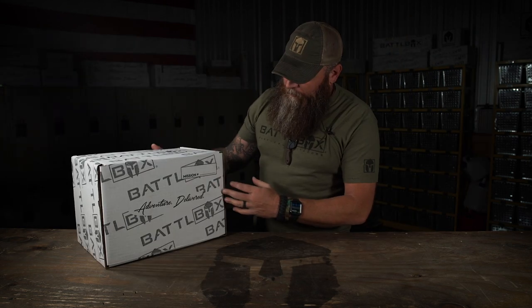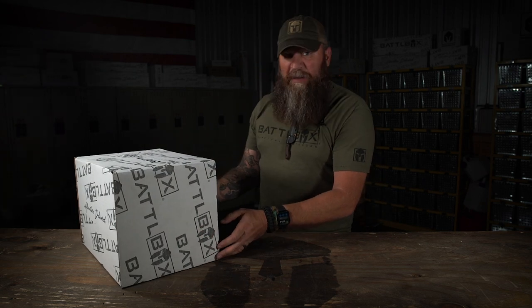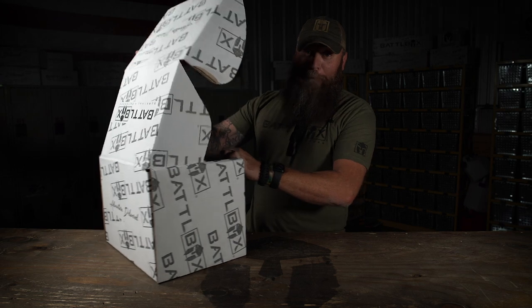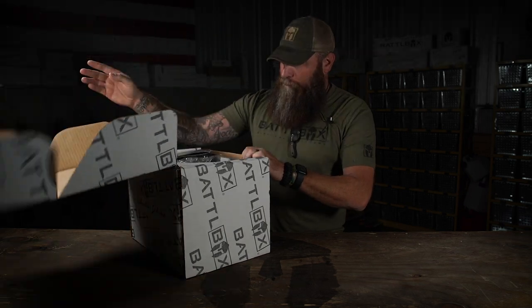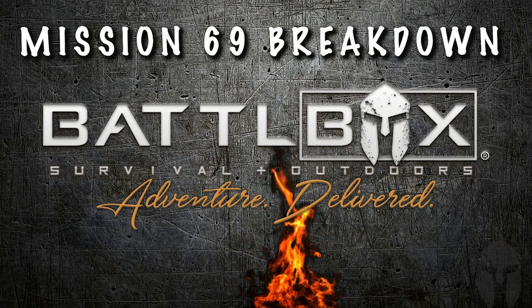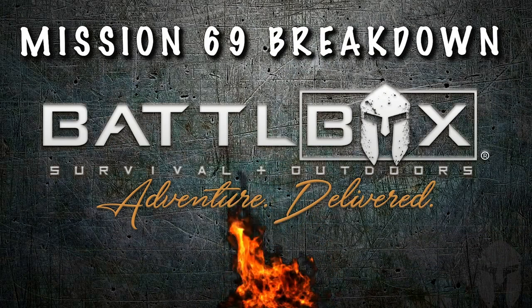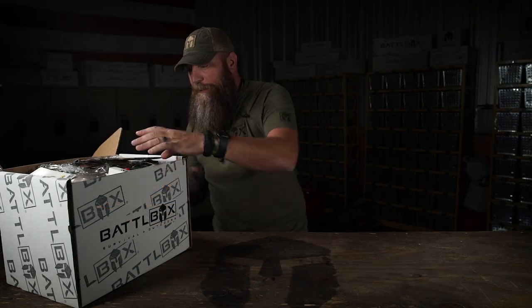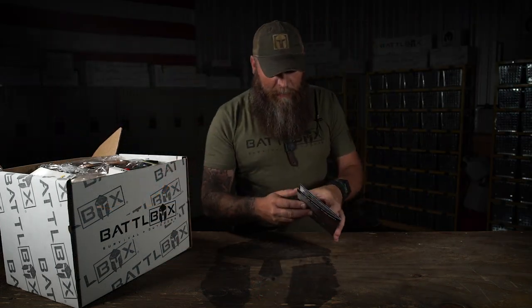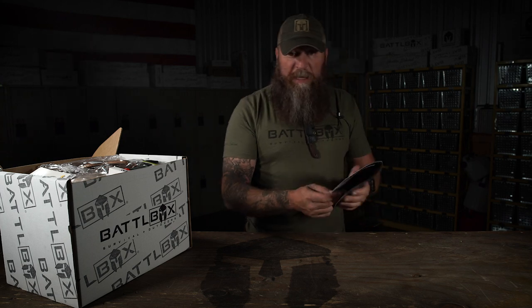Pretty big ol' box. Rather tall and wide. Let's see what's inside. We've got the Mission Brief sitting up here on top. Mission Brief 69. And I'm gonna jump right on in to the basic box.